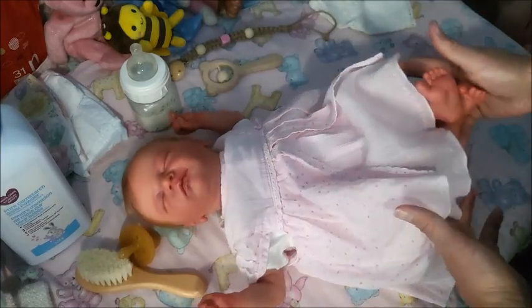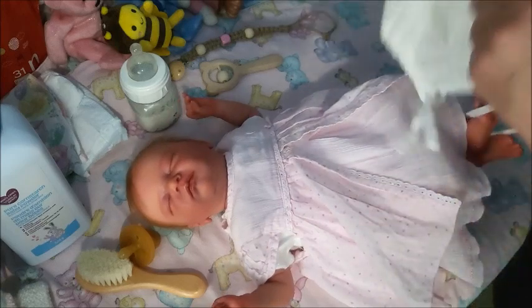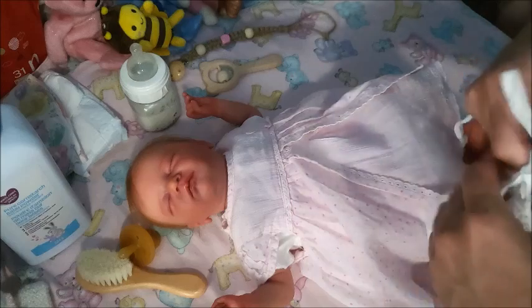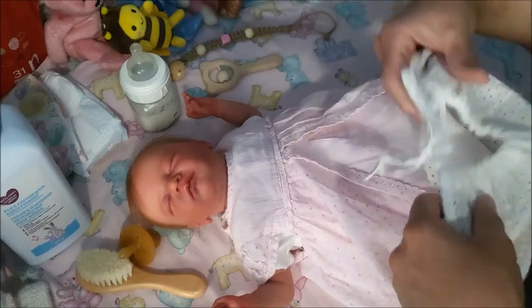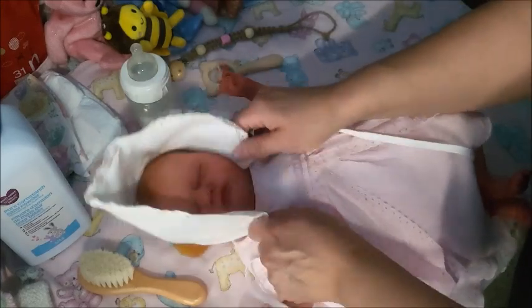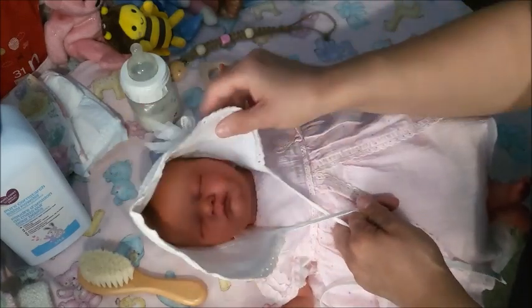Breezy is named after a character from a movie called Six Pack — it's with Kenny Rogers. Let's see if this outfit is too big.